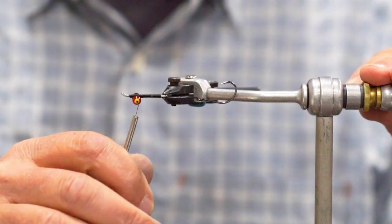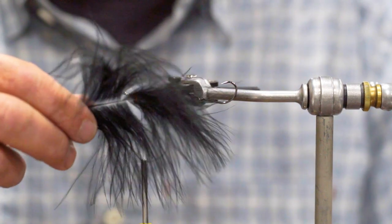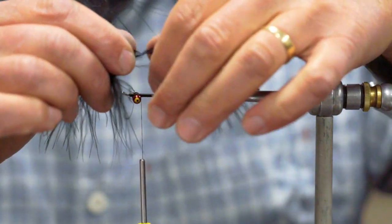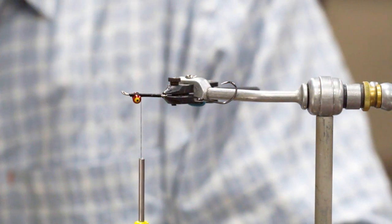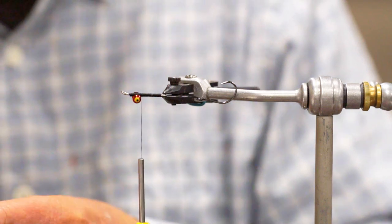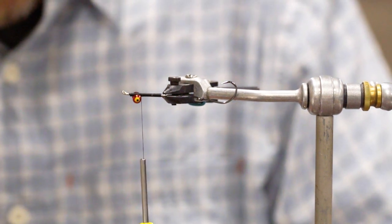Our tail is going to be marabou. I like to grab my marabou plume and divide it out — the longer pieces are going to be my tail, and the center is actually going to help finish off the head of this fly. I just cut the center out, and that leaves me with those longer pieces to use as the tail. I'll trim those right off the stem so I get a nice clean cut and placement.